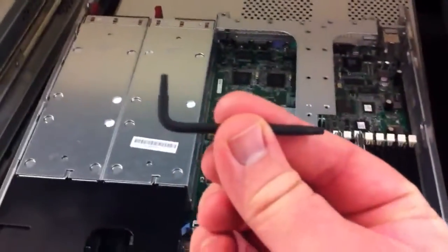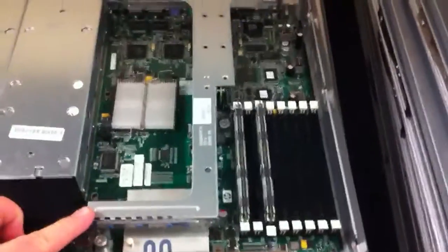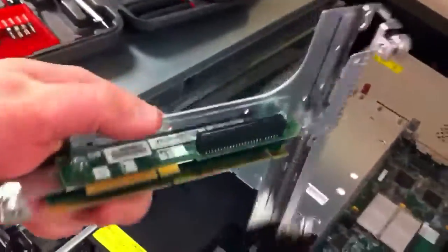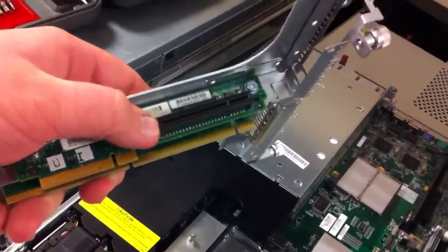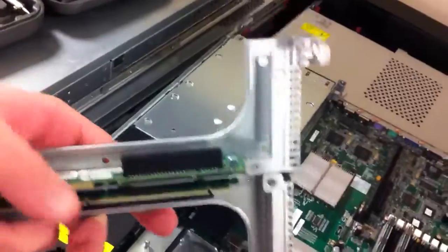If for any reason you can't unscrew those, you can use the little allen wrench that is right here on the black piece on the server. Once you get those thumbscrews untightened, all you need to do is lift this off — it'll come straight up. And this is the PCI riser right here; that spot is where your HBA card is gonna go.